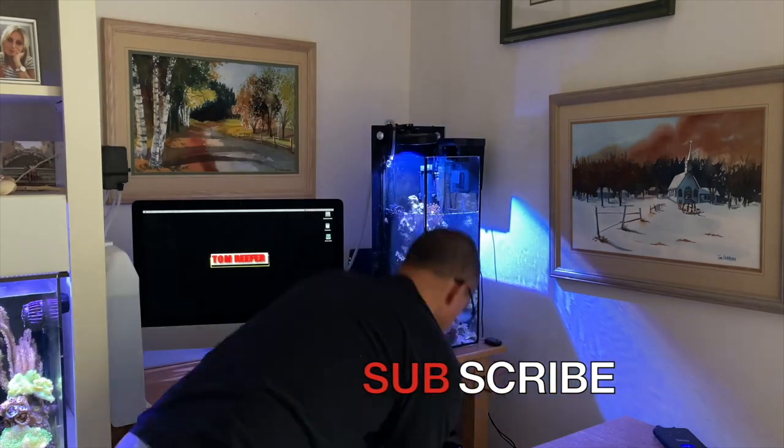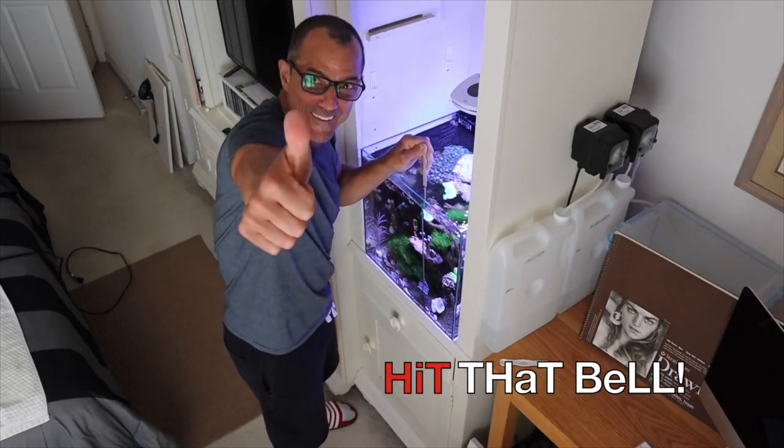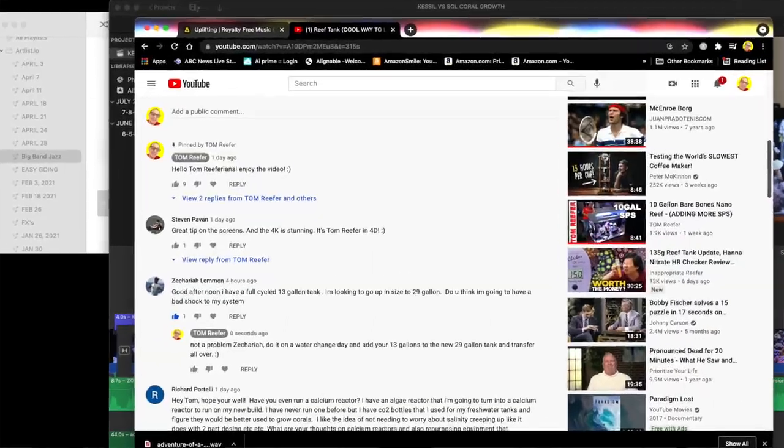Quick note for new viewers: Water Change Wednesday is a question and answer segment. I'm doing it any night now but it'll still be called Water Change Wednesday. Ask me a question below the video in the comments section and I'll answer it there and then answer it here.